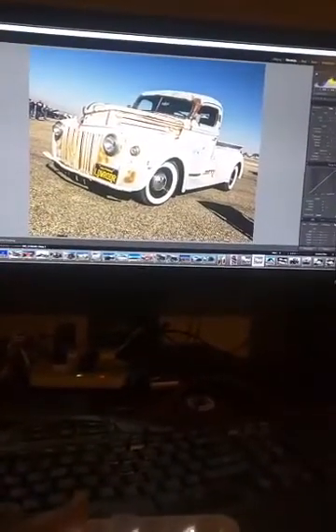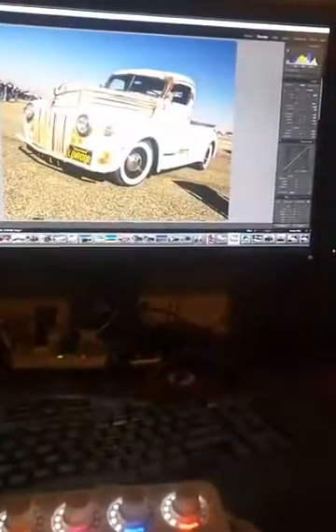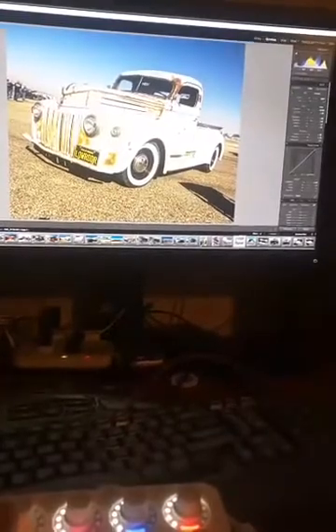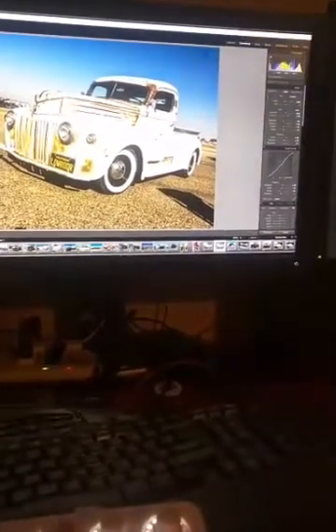Let's bump up some saturation just a bit. In this next section I have set for my tone curve — just giving it a nice little S-curve. As you can see, you can see that tone curve moving.